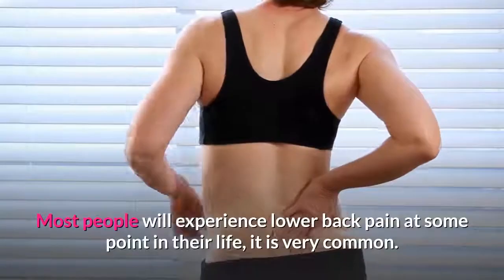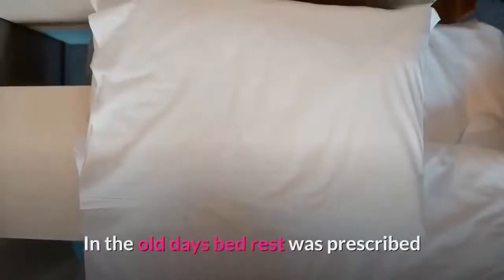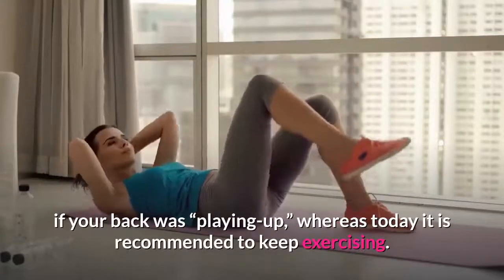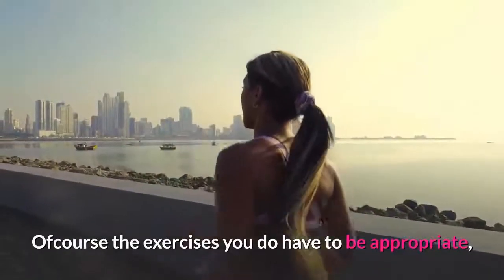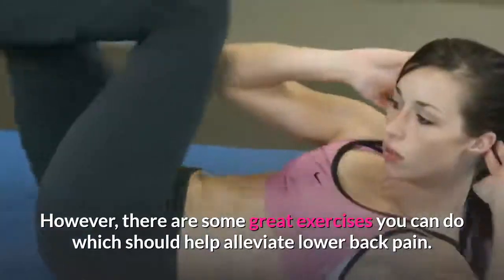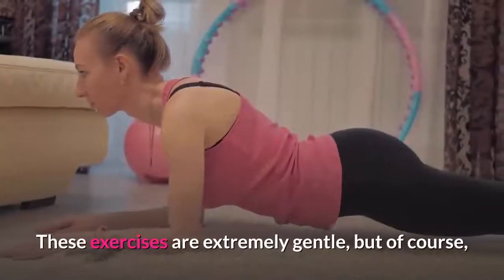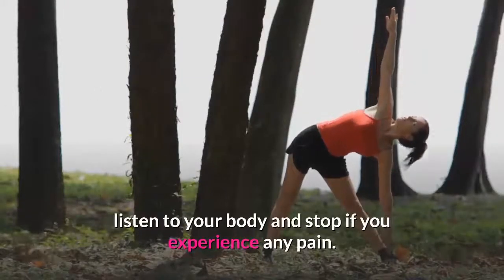Most people will experience lower back pain at some point in their life — it is very common. In the old days, bed rest was prescribed if your back was playing up, whereas today it is recommended to keep exercising. Of course, the exercises you do have to be appropriate. We are not suggesting to go for a run or lift heavy weights; that wouldn't be smart. However, there are some great exercises you can do which should help alleviate lower back pain. These exercises are extremely gentle, but of course listen to your body and stop if you experience any pain.